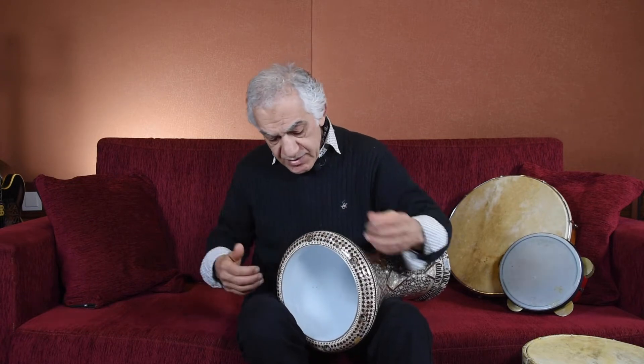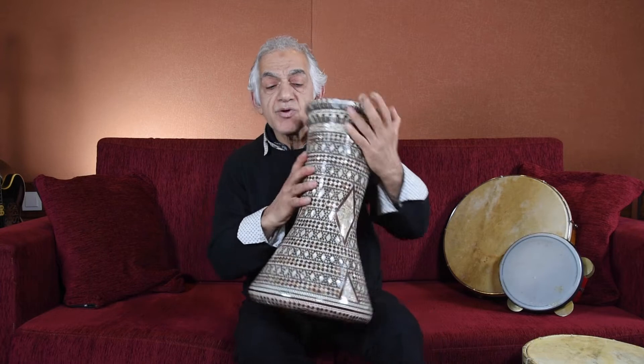Sound-wise this is very popular. They also have the clay one — that's more preferable because it has a very earthy sound — but this one is the aluminum cast, as they call it. It's a mix of many metals. So this is Darbuka.